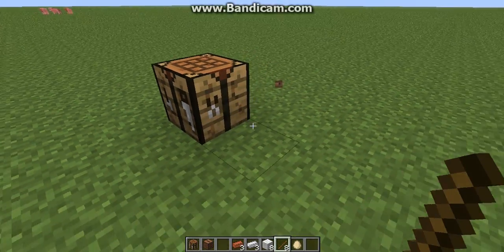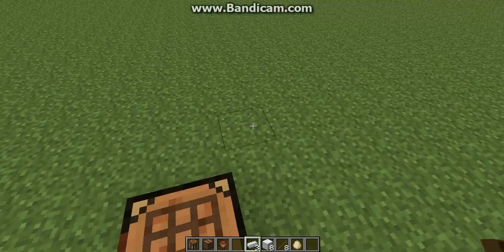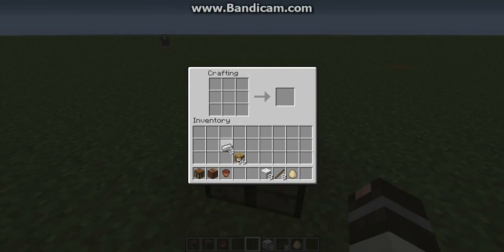Now how to make a pot — it's simple. You just need three bricks, and there you go, a flower pot.